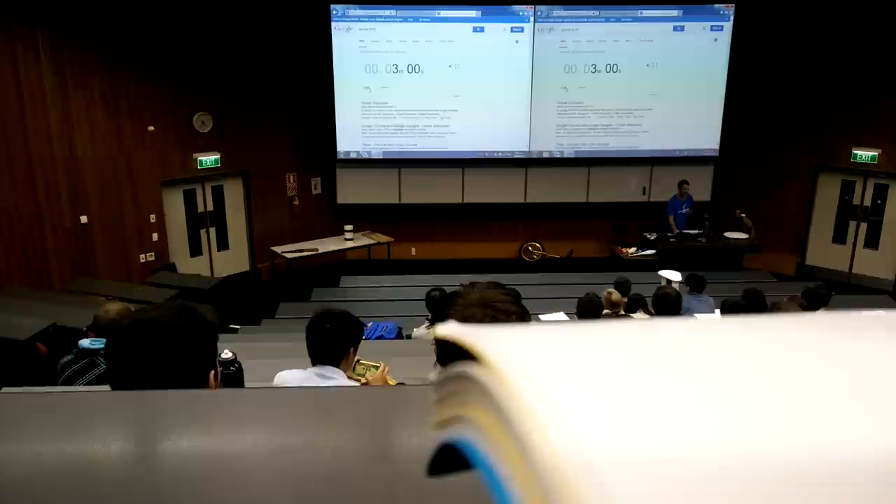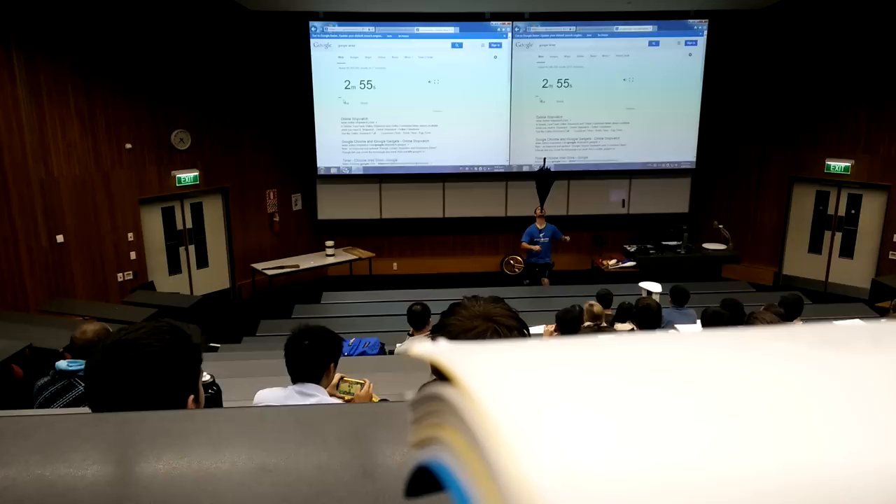Get set, go. Yes, we're off. First trick: balancing. Balancing, and umbrella.